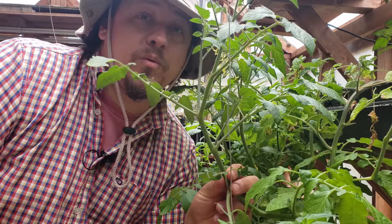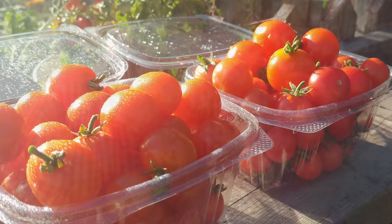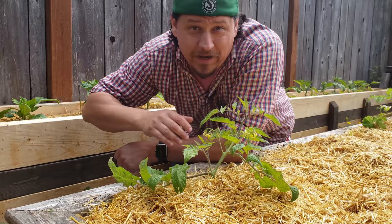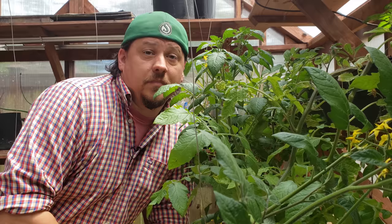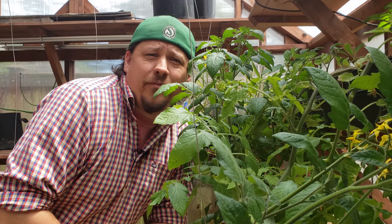You could fill a couple hours worth of video on just tomatoes and still not cover all the nuances of growing these guys. As the world's most popular backyard crop, tomatoes are often a benchmark of a gardener's success. I can't imagine a summer season going by without growing at least a few dozen of these guys. We covered a lot today — how about we do a quick recap covering the main points.